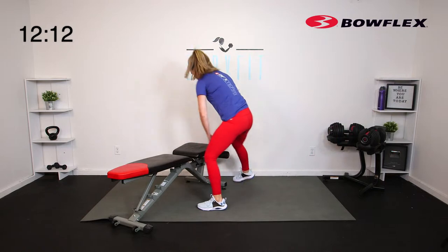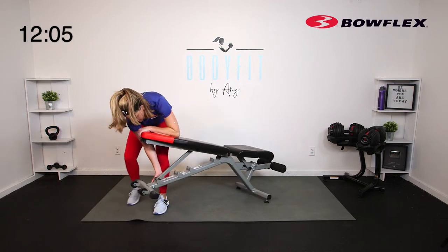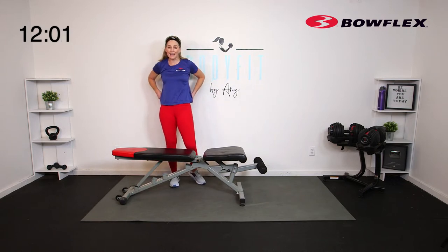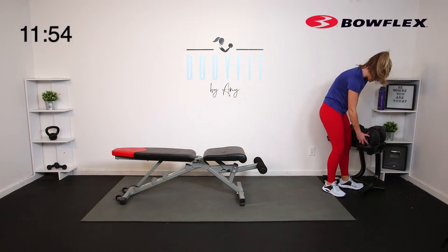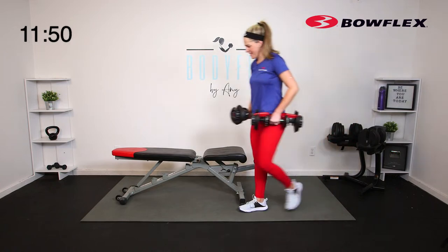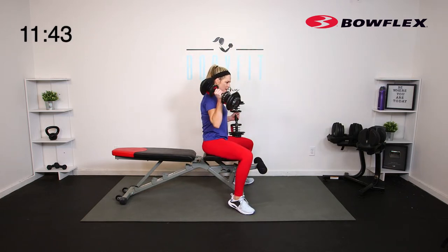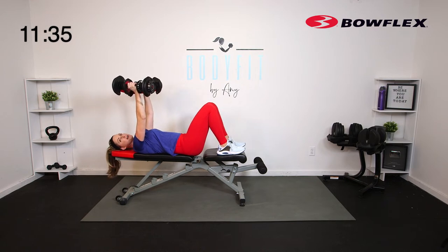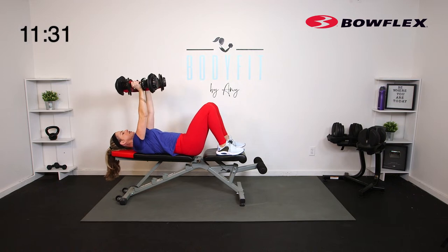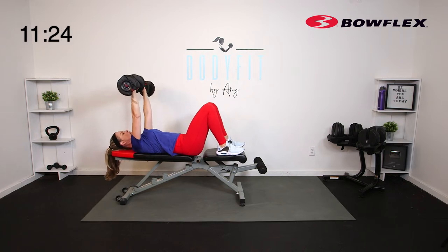We're going to take it down on our back — I'm going to move my bench even more angled. We're taking it to a bench press. If you don't have a bench, you're just flat on the ground — totally fine. Sitting on the edge of your bench, a great way to get it down if you have heavy ones is to use those legs to bring them up. Slowly come all the way down. I like to put my feet up on the bench because I'm a little bit shorter, but if you have space to put your feet on the ground, that's okay too.